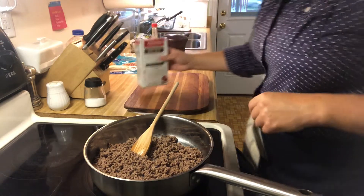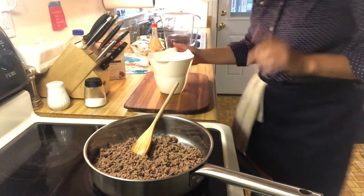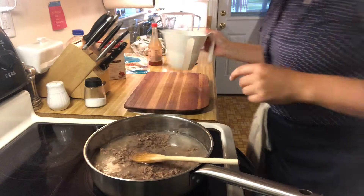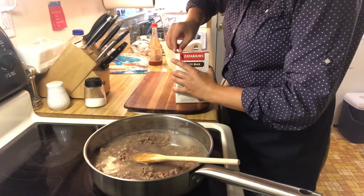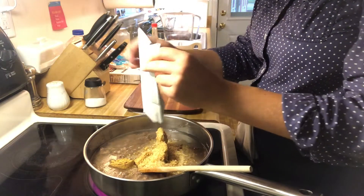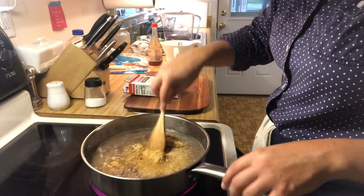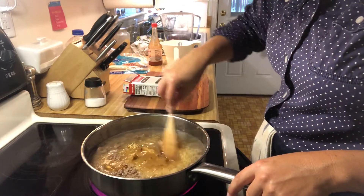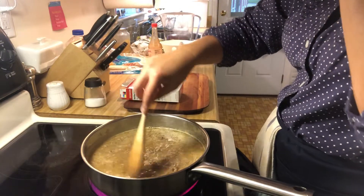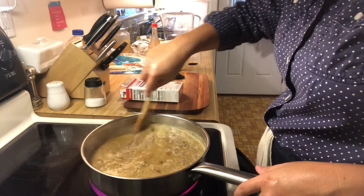Now mix in two and a half cups of water. Because I drink bottled water, I actually use bottled water for cooking — you don't have to do that, I'm just showing you the way I do it. So we've got our water in there, then the rice and all the spices. You can see the spices come out in kind of a lump, so I'm going to break that up with my spoon, then blend it well and bring it to a boil, continuing to break up any clumps of beef and making sure those spices are also broken up.